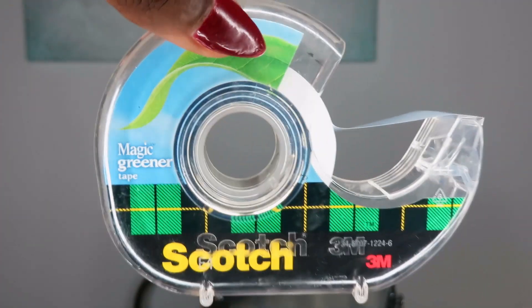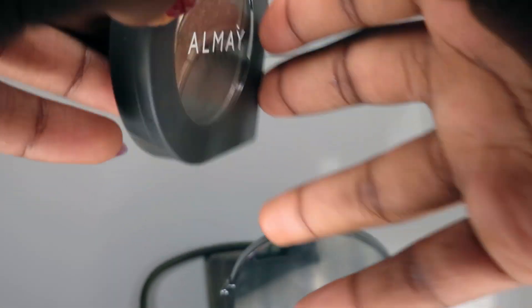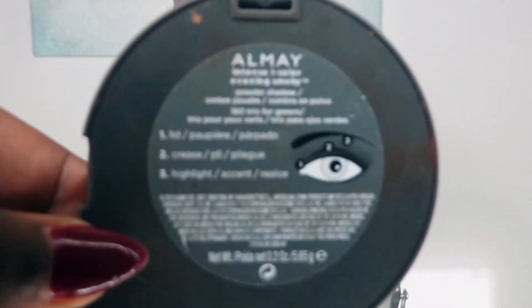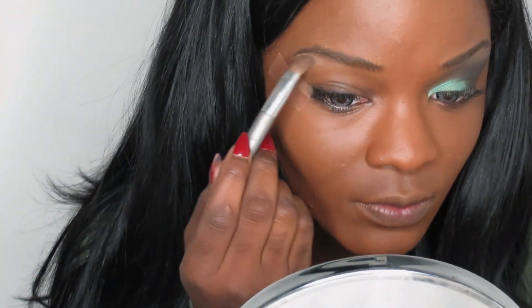After I blend out my foundation, I take some scotch tape and place that on the outer corners of my eyes. Then I'm taking this Alame trio color — I believe it's for green eyes — and I'm using the top color to put under my eyebrow. It just gives my eyebrow a nice lifted effect.